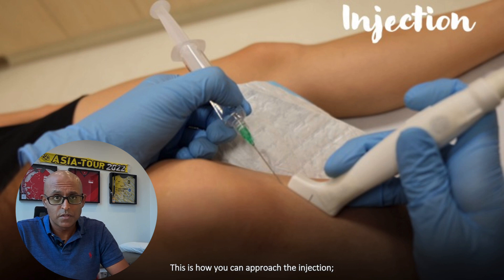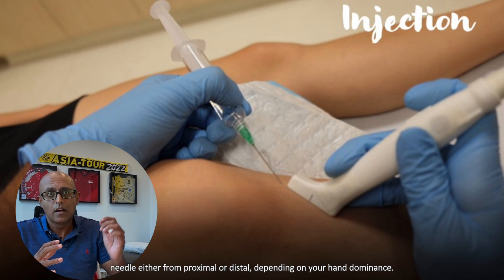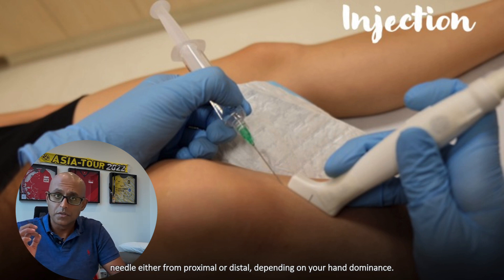And this is how you can approach the injection. With the transducer in a long axis orientation over the PES anserine Bursa, you can introduce the needle either from proximal or distal, depending on your hand dominance.